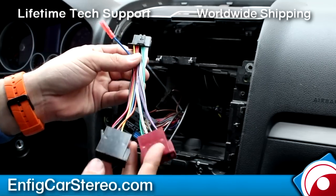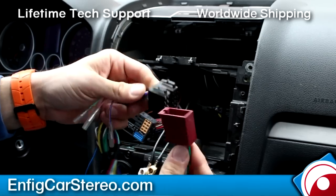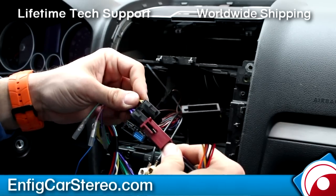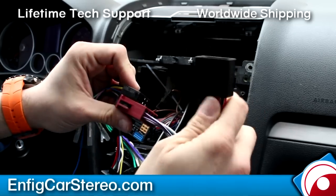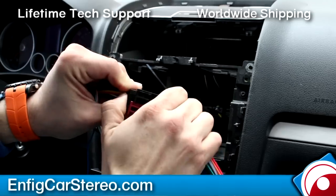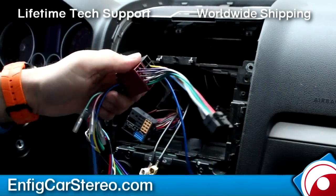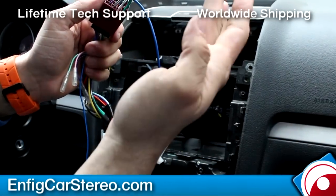Each radio has a different one. As you notice, this has the opposite of what we had on our plug-and-play. So what you can do is plug this in here, and then you can plug in the power over here. Those two are now plugged in. This plugs into the car, and this plugs into the radio.